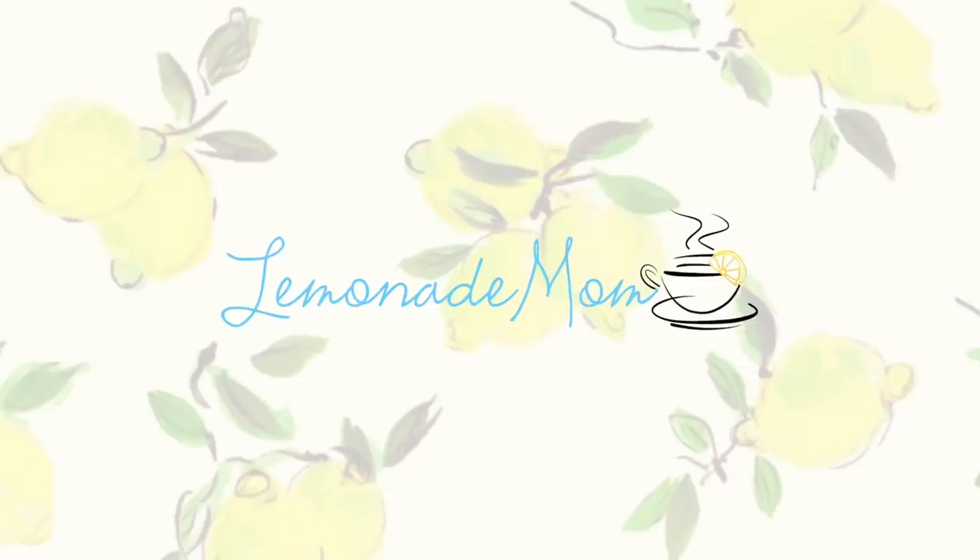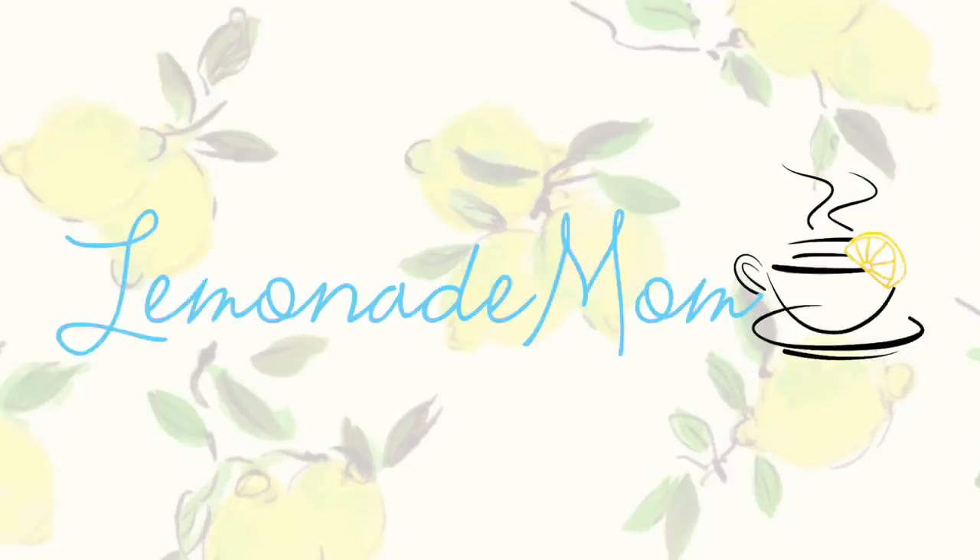Crocktober episode number three is a super easy snack. Hey guys, if you are new, my name is Vanessa and every Monday and Friday for the month of October, I am sharing a crock pot recipe or slow cooker. So if you guys have any brand of slow cooker, you can totally recreate these recipes. I do have a playlist down below if you have missed any of the other ones, but you're definitely going to want to be subscribed because I have some yummy deliciousness still coming up. So today I'm going to show you guys how easy it is to make this Chex Mix in the crock pot.